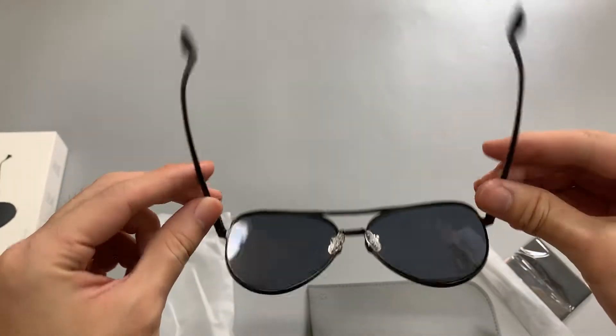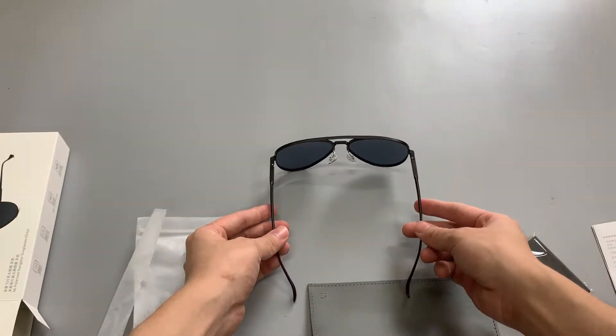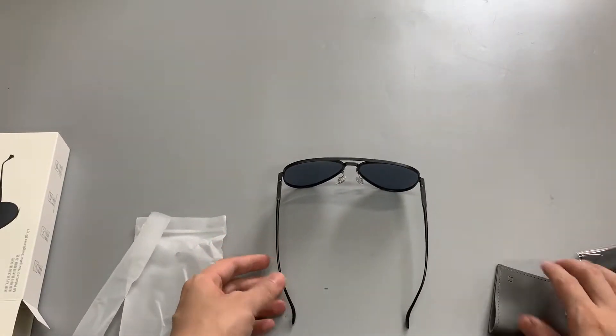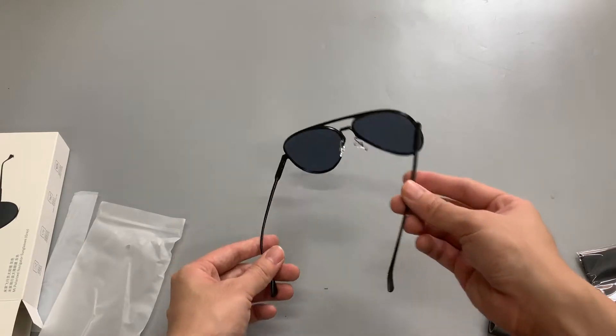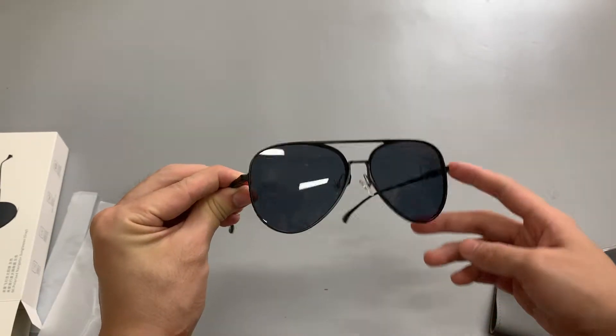It's a gray version and I think it's more beautiful than the first generation. Let's see the lens.